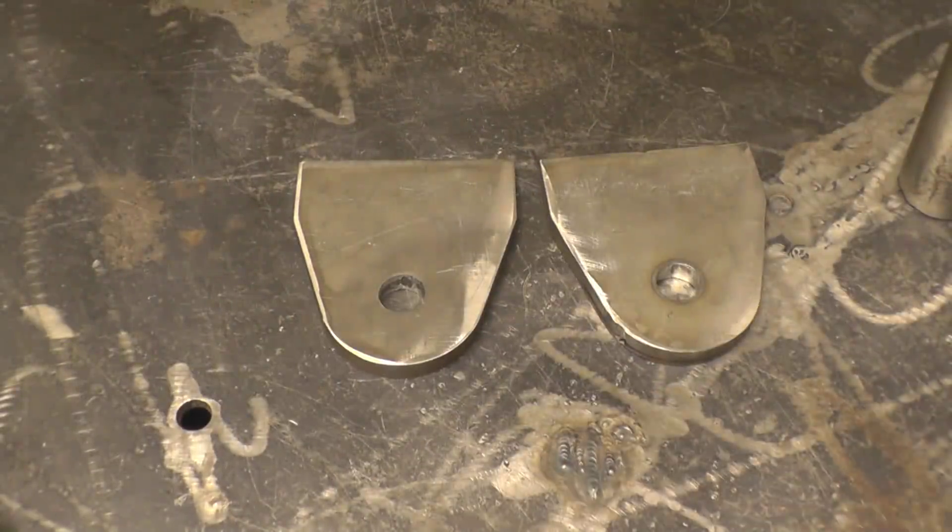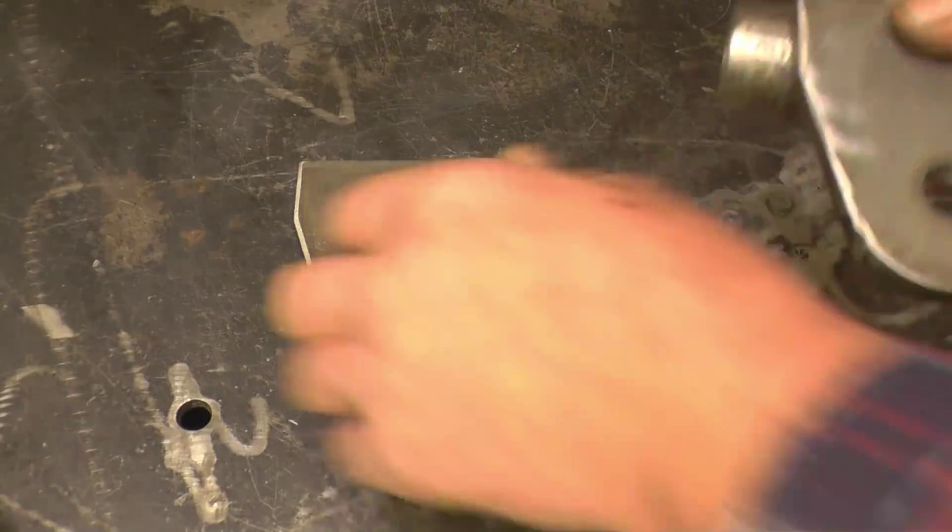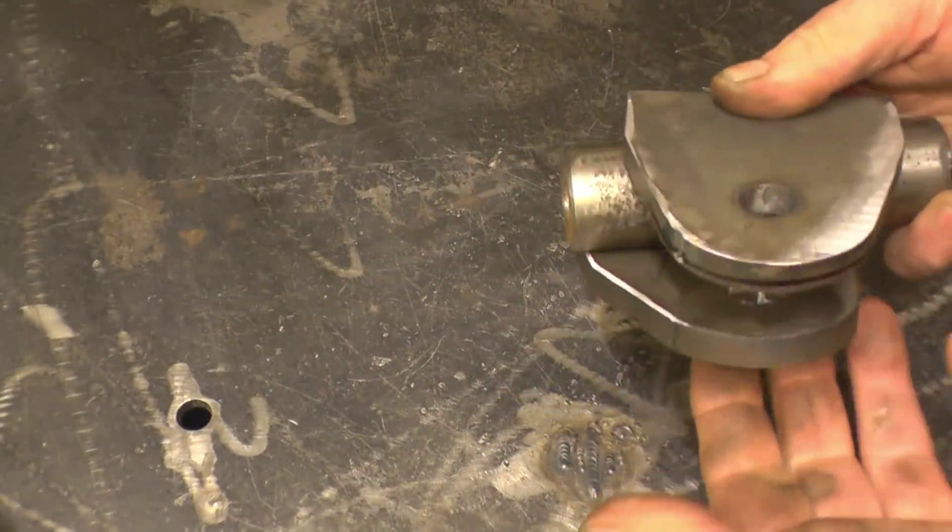That's the finished result — they've cut out quite nicely. There you go, one each side, weld it on, and that's his job done.